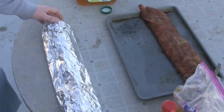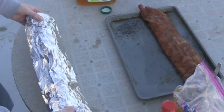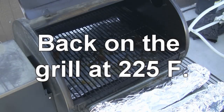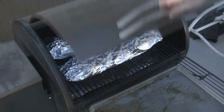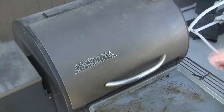I'm going to go ahead and do the second one and we'll get these back on the grill. Grill's up to 225, put these back in. The only trick is to make sure that you don't run out of pellets for the next three hours.